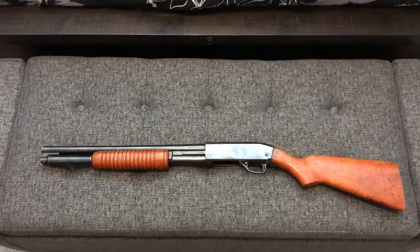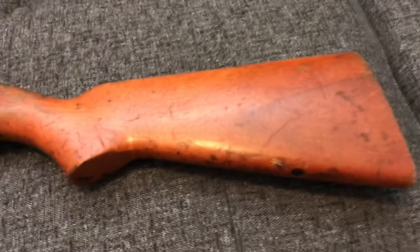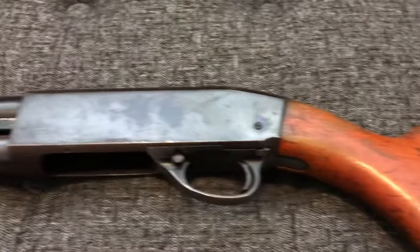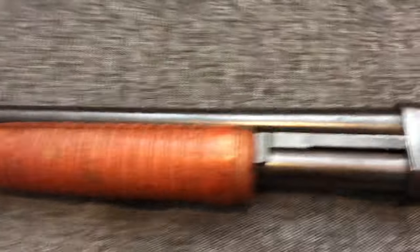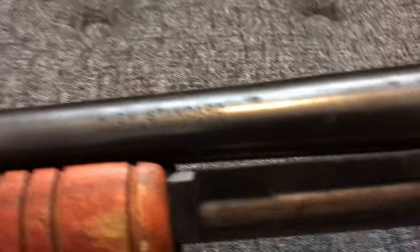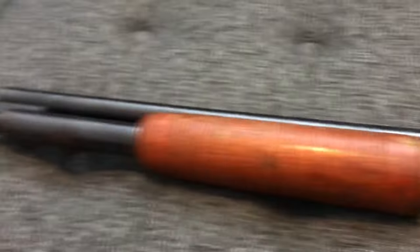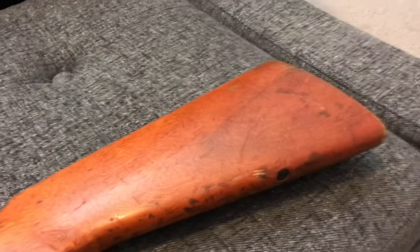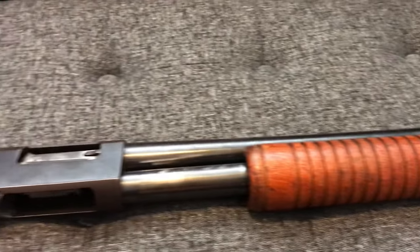Hey everybody, Cranky Gun Reviews here. Short little Thursday night video — just wanted to give you guys a quick overview of something I just picked up. Yes, it's a riot shotgun. This is a High Standard riot shotgun. I was perusing my local Cabela's the other day and happened upon this — they had gotten in a bunch of police trade-ins. Believe it or not, this is from Puerto Rico.